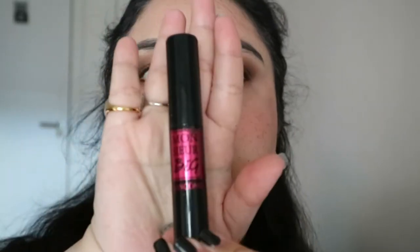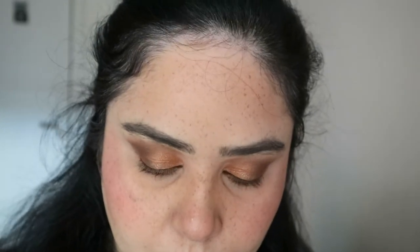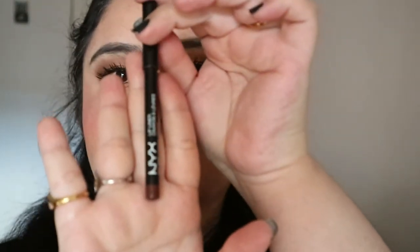Now I'm going in with my mascara — this is the Lancôme Monsieur Big mascara. Off camera I did my eyebrows with just a gel, and I completed the eyes by adding some brown pencil in my waterline and tightline. I also added the same orangey color under my eyes.